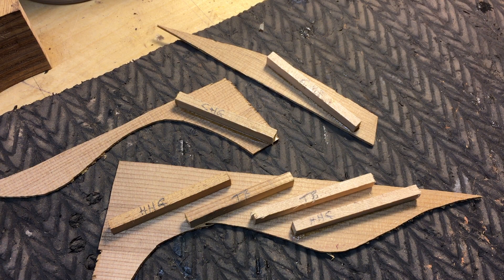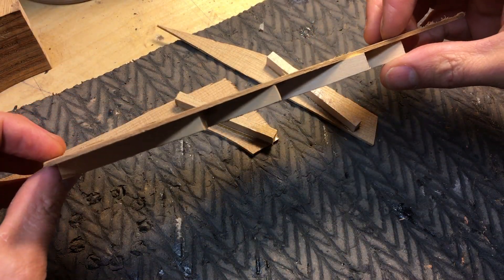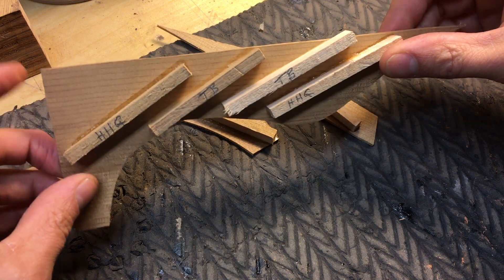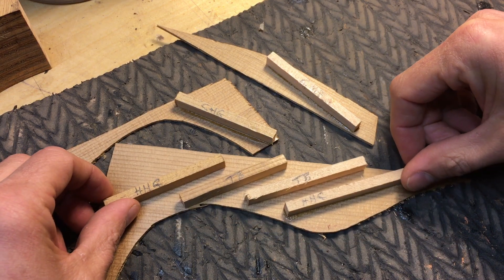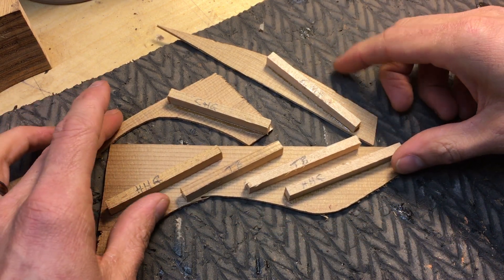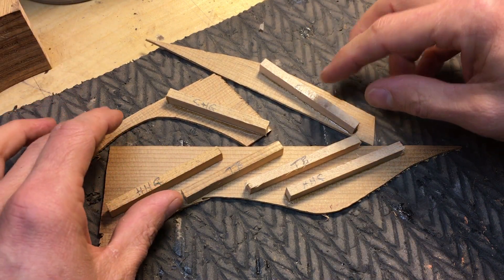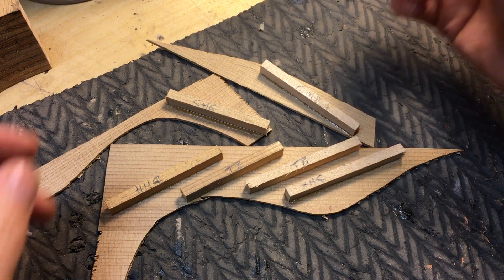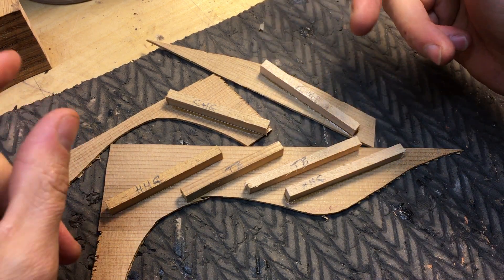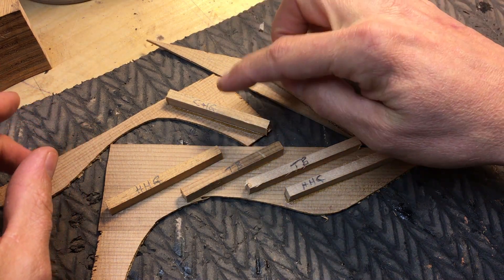Whatever the outcome here, I'm still going to trust those other luthiers who work in a small factory setting — about 300 to 400 guitars a year — and they've been at it a lot longer. I won't tell you who they are, but they're world famous. My prediction is that the worst performer is going to be cold hide glue.